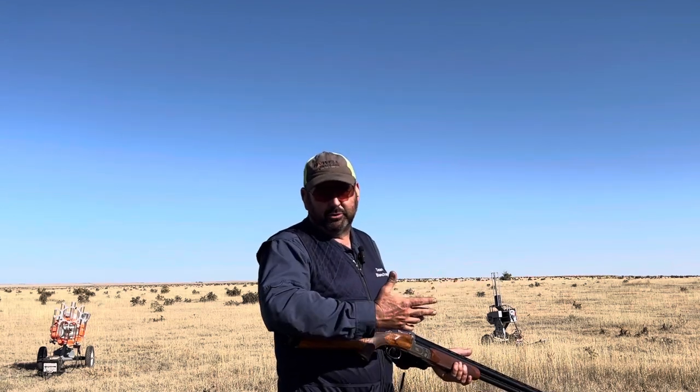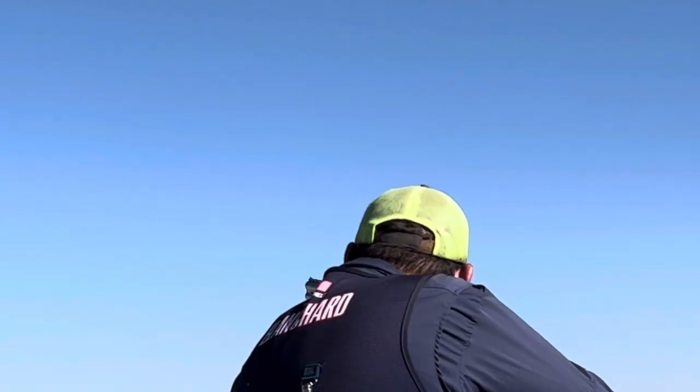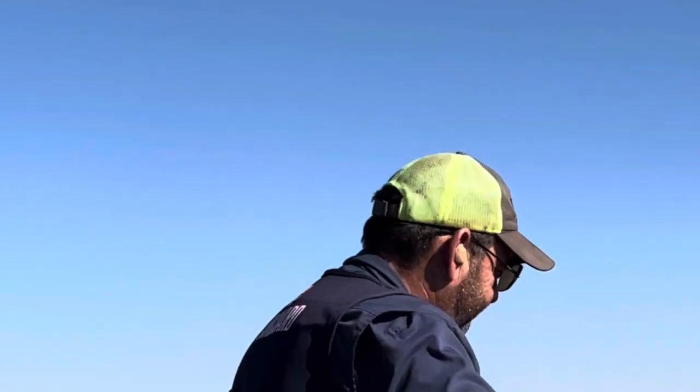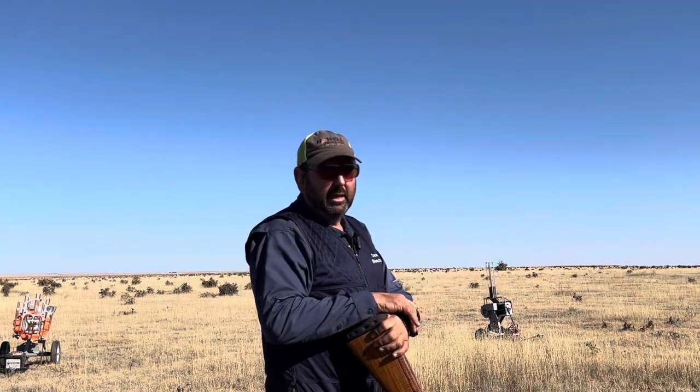Pull the trigger. Keep it simple — see the target, that's the visual pickup point before it gets to the gun. Just like driving on a highway: see it, move with it, shoot it. Be in harmony with the target, give it a nice push in front.